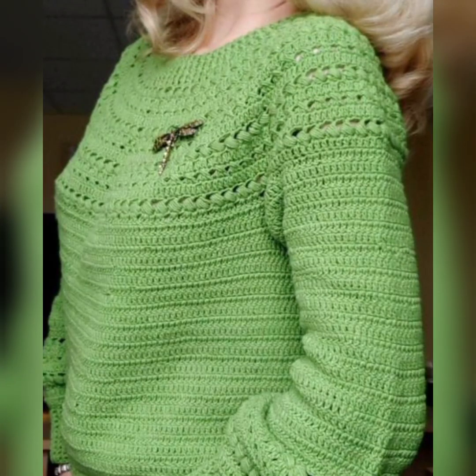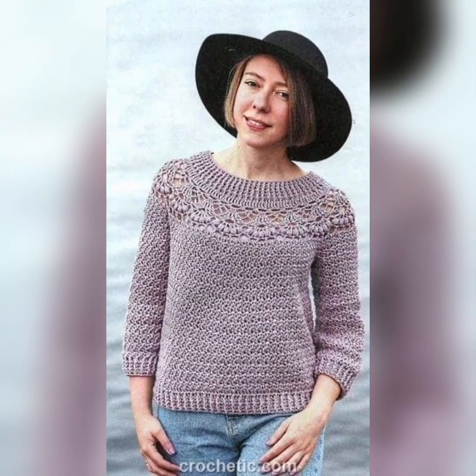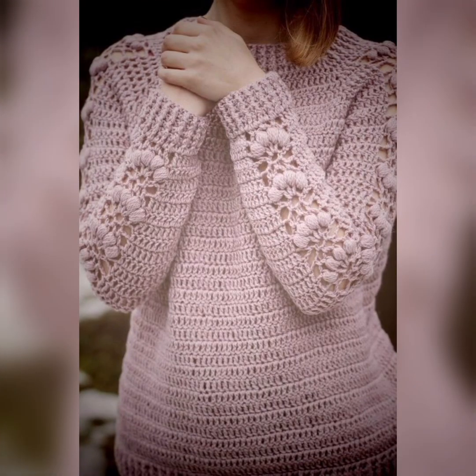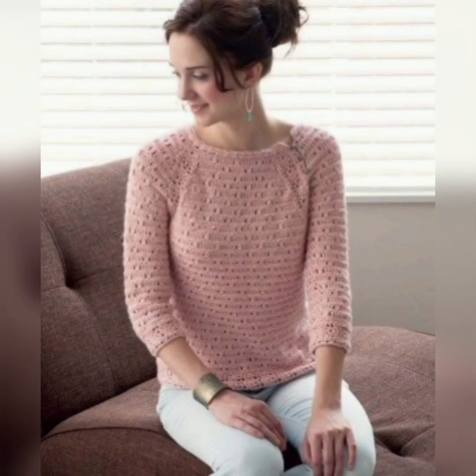So I chose to use a simple stitch, the half double crochet, for this sweater because I want you to be able to customize it to fit in a way that is equally simple. You can add stitches or decrease the bust, waist, hips, arms, or wrist to truly create a sweater that fits you.